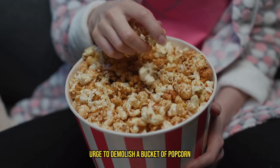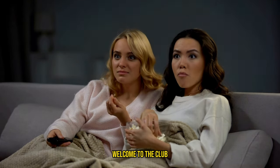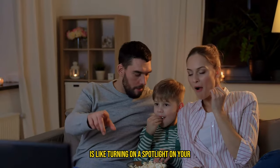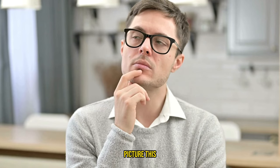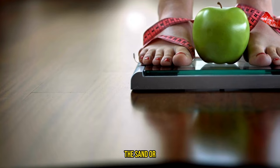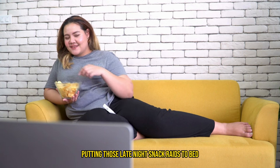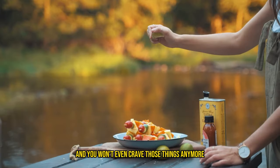Have you ever found yourself in the cozy embrace of a movie theater seat right after your eating window with a sudden overwhelming urge to demolish a bucket of popcorn and down a cola the size of a small canoe? Oh, you too? Welcome to the club. Embarking on the 16-8 intermittent fasting journey is like turning on a spotlight on your eating habits, illuminating some snacky behaviors you might not have noticed before. Picture this: you're a cereal snacker, always munching in front of the TV after dinner. But by setting a fasting boundary at 7 p.m., you're effectively putting those late-night snack raids to bed. You might struggle at first, but soon the bad habit will turn into a good habit and you won't even crave those things anymore — or at least as often.